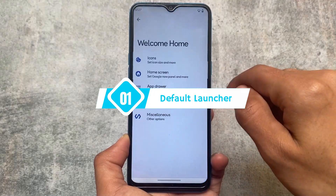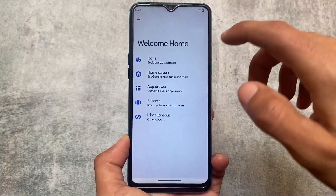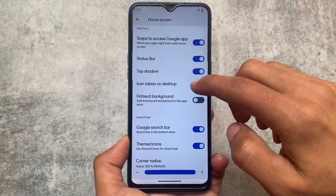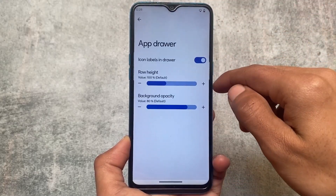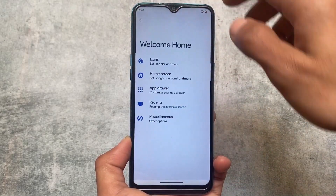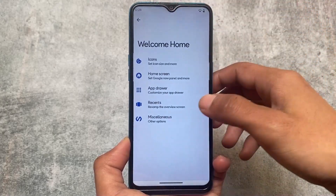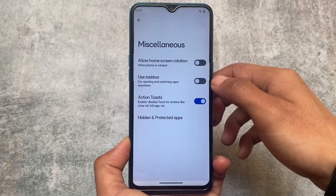First of all, the default launcher. It's not Pixel Launcher — as expected, we have this Quick Step basic kind of launcher which is almost available in every custom ROM so far, except some Pixel-based custom ROMs. But almost every custom ROM gives you this custom launcher, so I don't think we need to discuss all these things. This is what we have with the default launcher, which includes all these useful features.